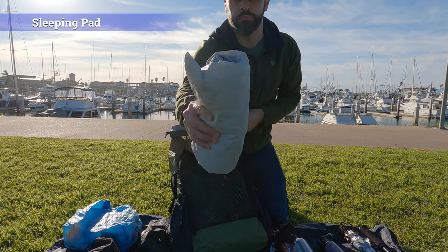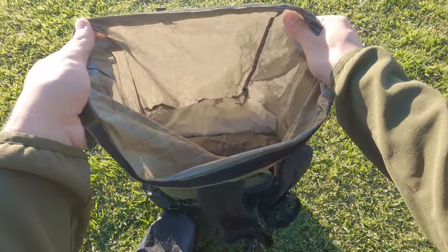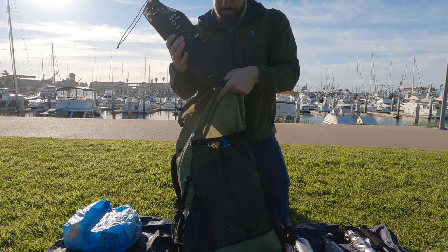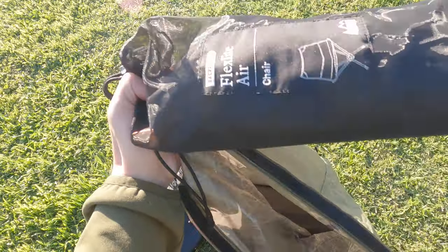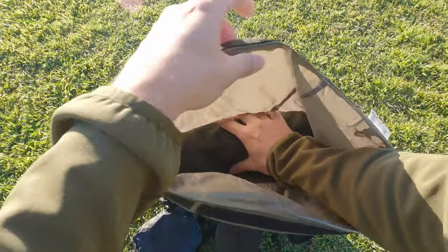I usually don't keep the sleeping pad in a stuff sack — I just roll it up. The only caveat here is depending on which pack I bring, but the next thing I add is my chair. Whether it's a stool, the REI Flex Light Air Chair, or the Helinox Chair Zero, I'll put it in horizontally. The caveat is if I have a larger side pocket — like on my Gossamer Gear The One — I might stuff it into the side pocket rather than the main compartment. It really depends on how you like to use it throughout the day.